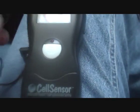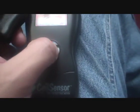So we're going to switch it on and it does the startup procedure. There you go, it's all set and ready to go. So now we'll place it on the table and just wave it quickly around the table.